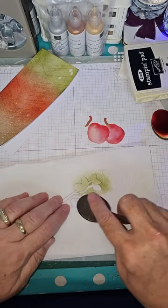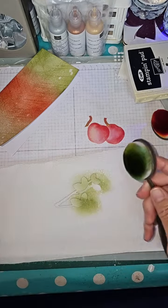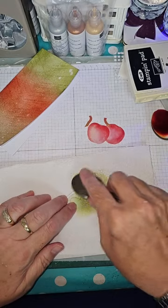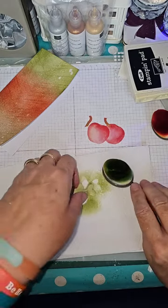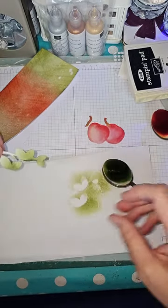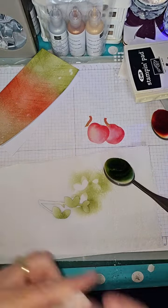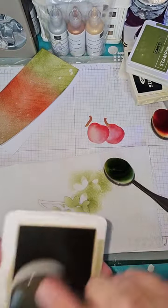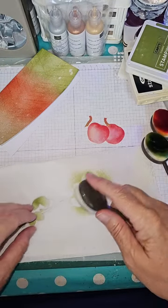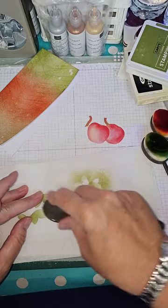And there we go — quite like that! We can layer up the color and get the darker bits in there. We don't have to have the same color stems — we can grab the Crumb Cake for the brownie color at the bottom for the stems, bringing in the other colors. Teamwork makes the dream work!